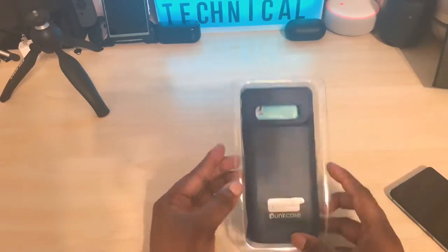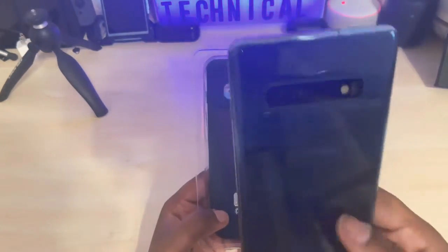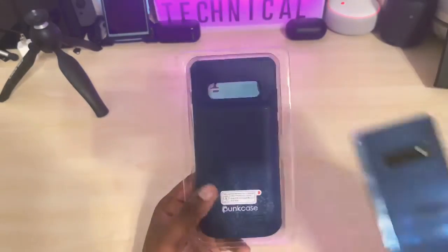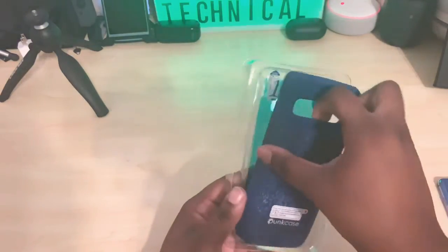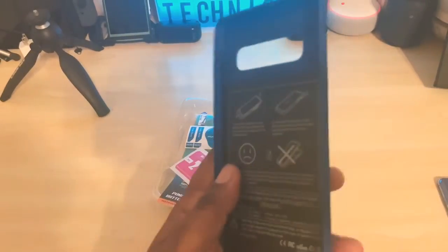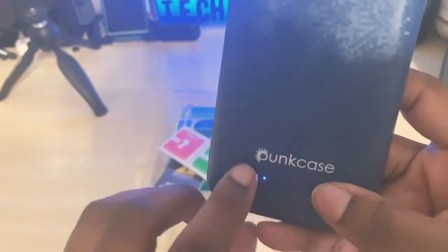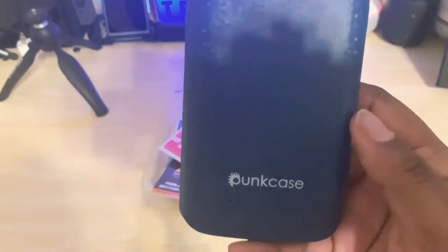As you can see, here is the case. I am so glad they sent me blue because my Galaxy S10 is blue, so they know my color. This is the case — it's not too thick, not too shabby. You can peel the sticker off on the back; it says PunkCase. There are the LEDs indicating that it'll be charging.